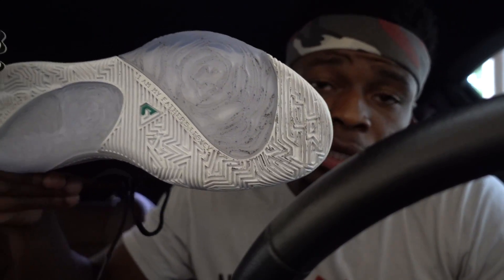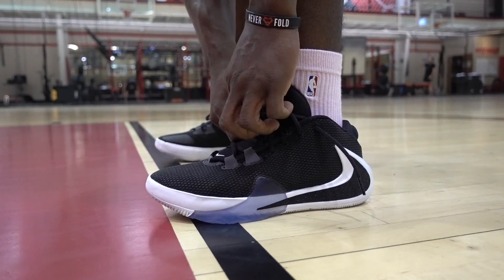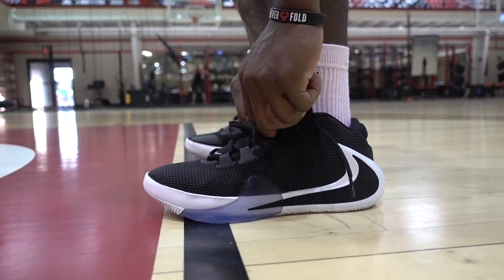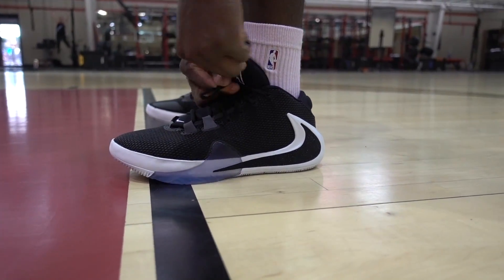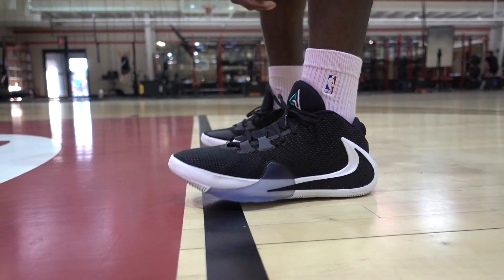Let's go over the basics. The traction does pick up dust really fast. It's solid rubber with a couple of translucent spots and a multi-directional pattern. In a clean facility it wasn't bad, but I'm not sure how those translucent spots are going to perform on a slightly dirty court — they're pretty big and cover almost as much area as the solid rubber. I'm considering playing in these at the 2K game in New York on Thursday or Friday.